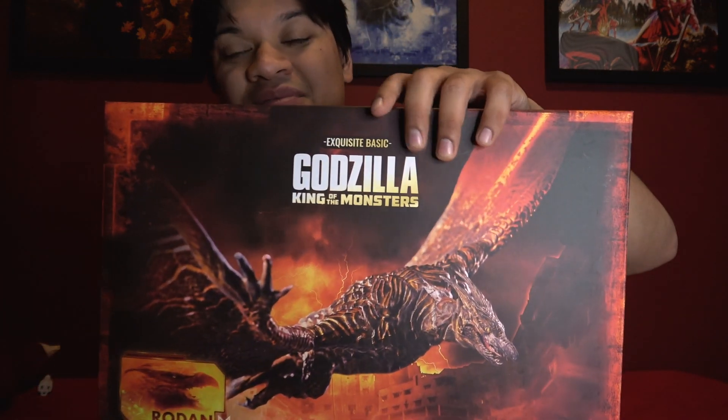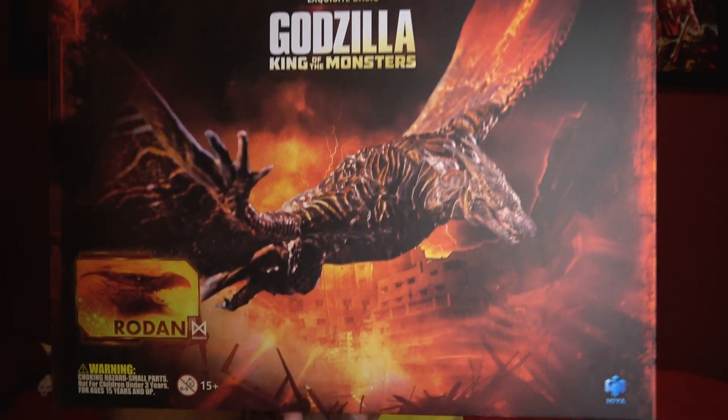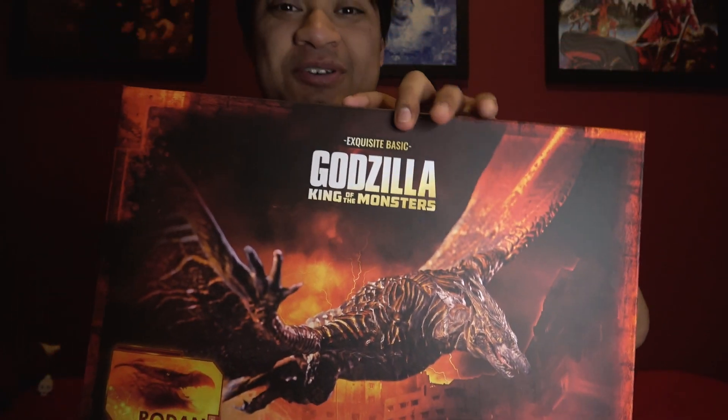Welcome back to my channel, welcome to another quick action figure unboxing and review. Today we're gonna be quickly covering the new Flame-born Rodan from Haya Toys from Godzilla: King of the Monsters, coming up right now. Hope you guys enjoy the show.